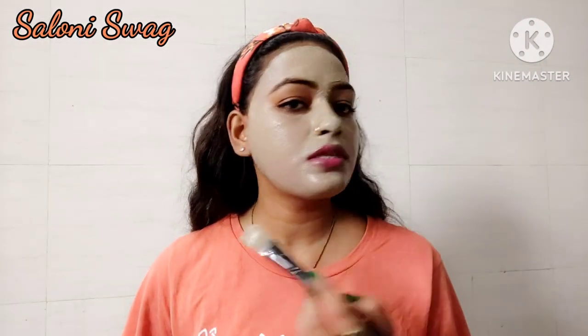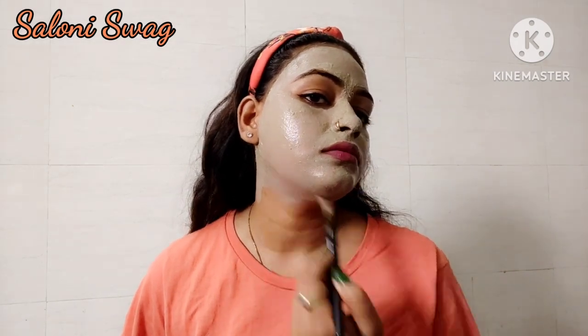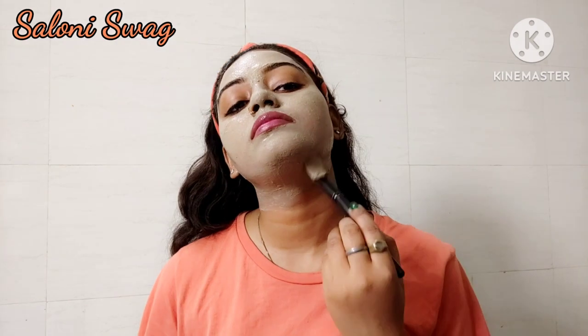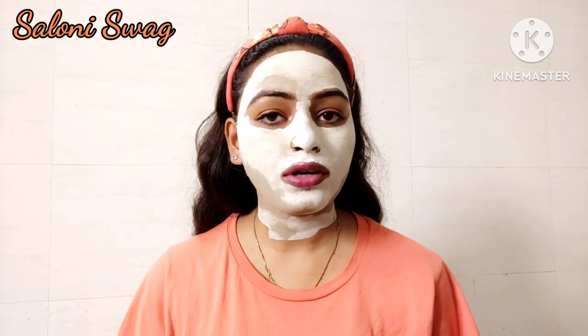You can use this hair removal pack on your neck area also. Now I'm done — leave it to dry for five to six minutes, not more than that.